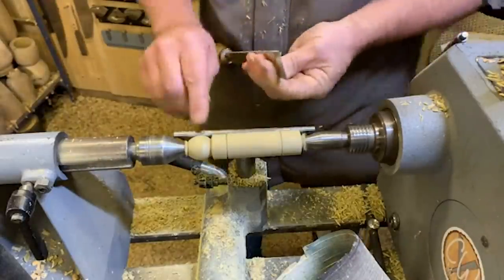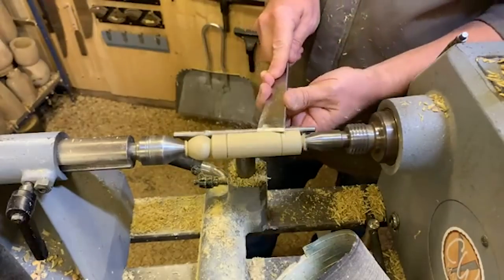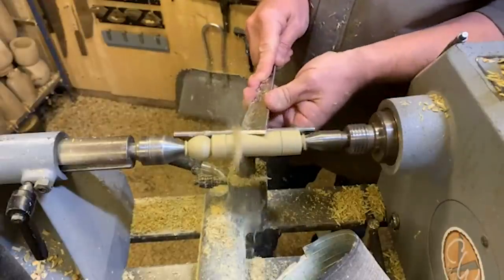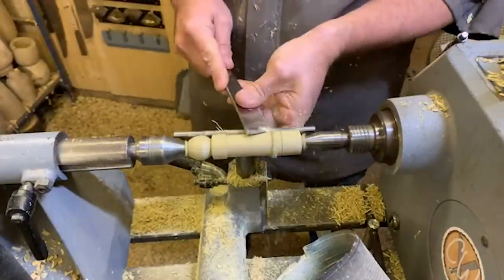So you can see what we're doing here — just the sort of shape I'm doing with the hand. I'm going to put a little bit of a relief in here with the skew, using the heel corner to get right into the detail. Same on this back edge.